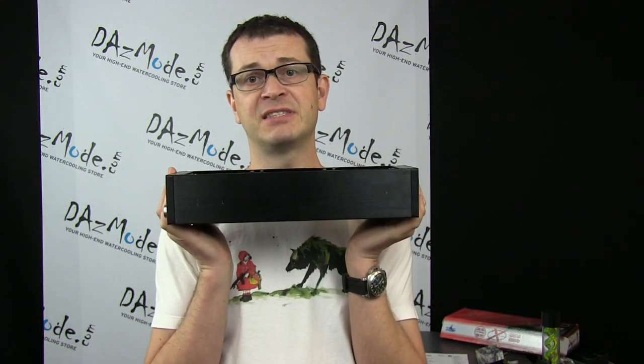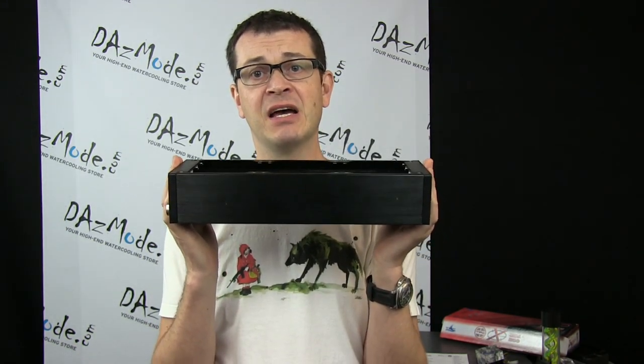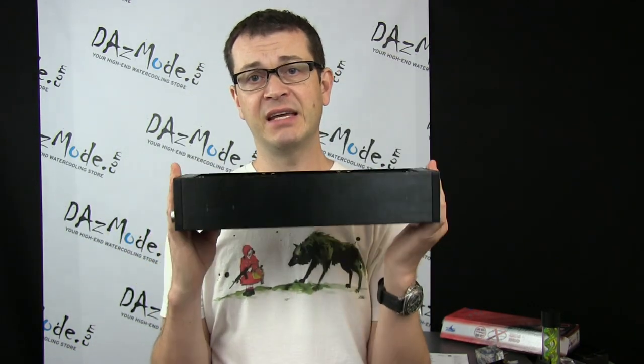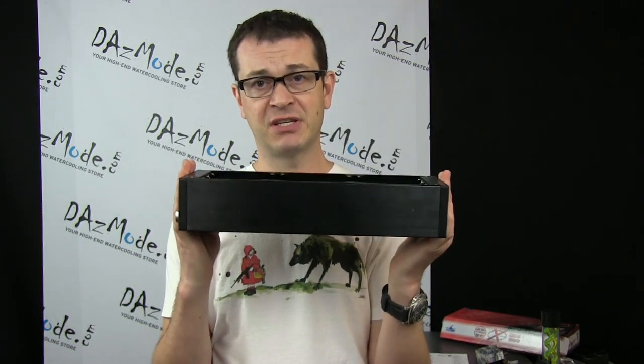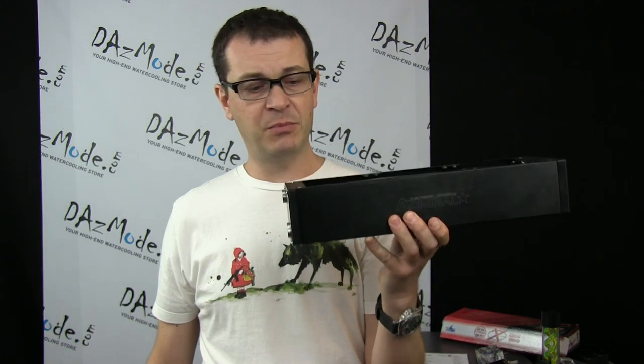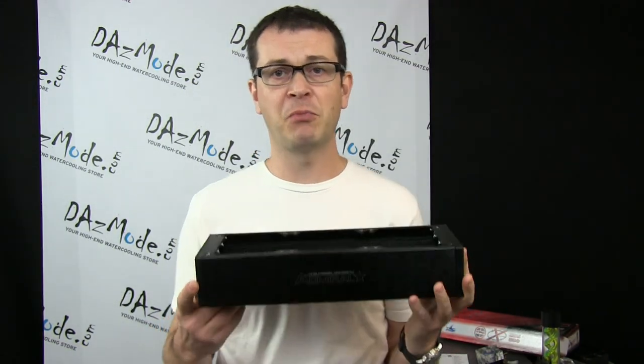Basically, we have the same thing in terms of performance. The only differences for this radiator compared with the old one are in design and some other features we can discuss. But in terms of performance, it will be the same as you had before. Maybe disappointing for some, but that is what it is. We'll see if it improves in the future.